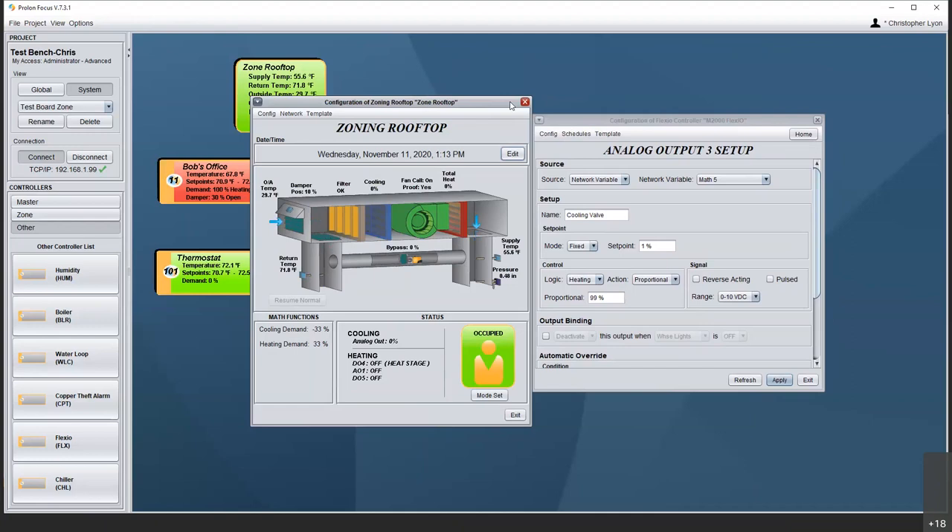This is a very diverse, very capable controller and there are lots of different roads we could go down. Do we have any questions on the FlexIO? I don't see anything in the chat. Well, we'll give just a couple of minutes. If you have anything, feel free to reach out to myself or the tech support line. You can email us at info@proloncontrols.com — that hits a whole group of us and somebody will respond. You can also call our tech support line at 877-977-6566.